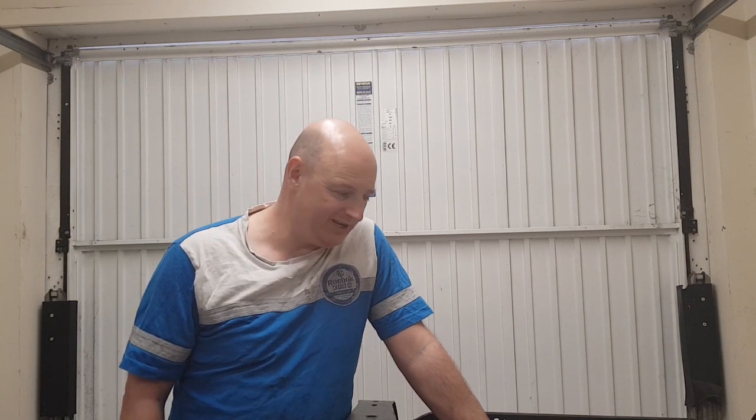Hi everyone, welcome back to Elmer's Restoration. I'm getting there with the subframe - I'm just taking my time making sure it's done right. I'm trying to go into as much detail as I can for you. If I'm going into too much detail, just tell me and I'll amend my editing.